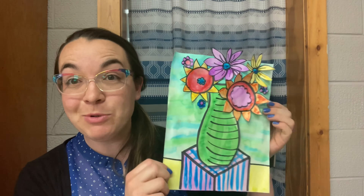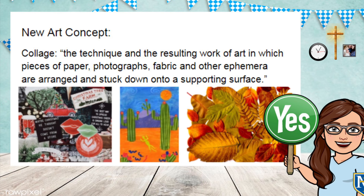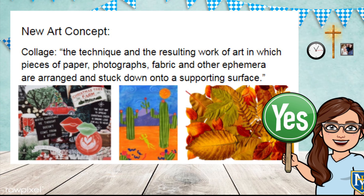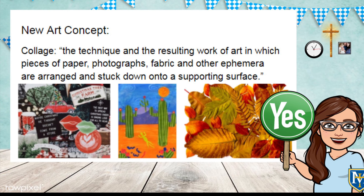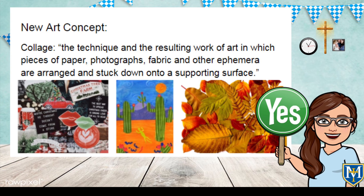Let's remind ourselves: what does collage mean? Collage is defined as the technique and resulting work of art in which pieces of paper, photographs, fabric, and other ephemera are arranged and stuck down onto a supporting surface.